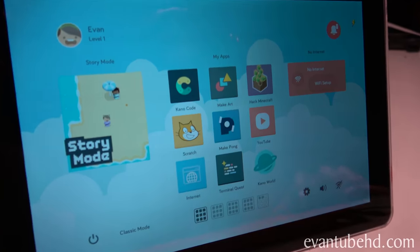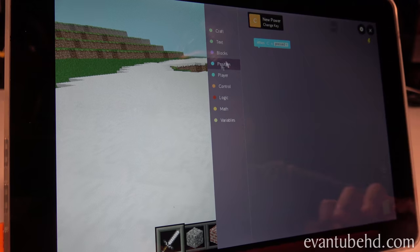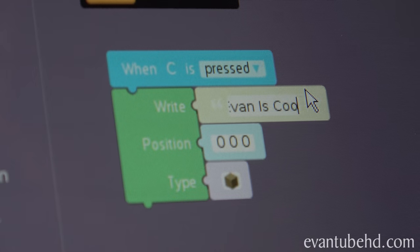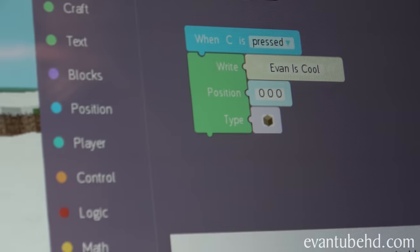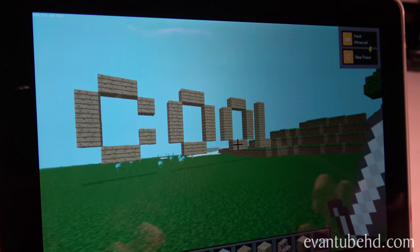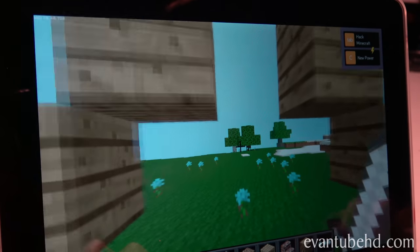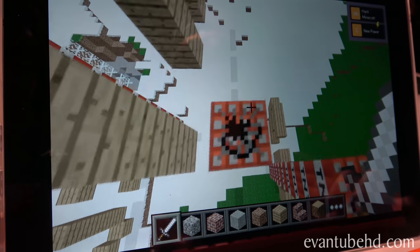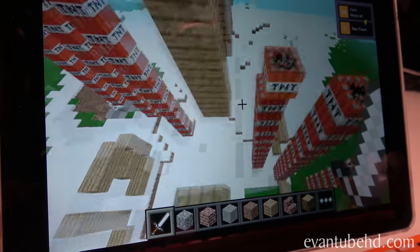We moved into another room because it was hard to see the screen. Let's see what we got here - first let's try hack Minecraft. Not only can you play Minecraft, now you can hack it - so we can code. New power - how about name in blocks? What should it write? 'Evan is cool.' You can write something, you can change the position or the type of block that's used. Let's press C - look: Evan is cool! So I made my name out of blocks and you can experiment with all different kinds of codes. I was trying this out and you can build towers with one button - I picked a TNT tower. When you swing it with a sword, this is what happens. I blew up everything!